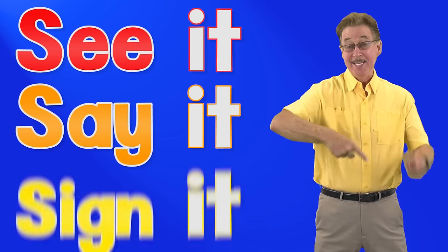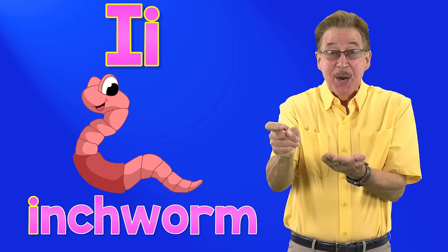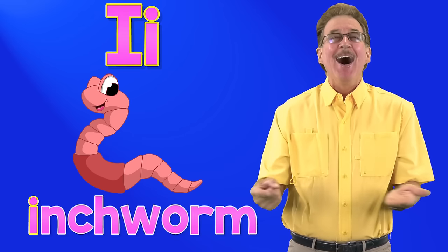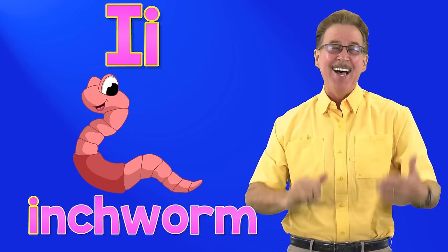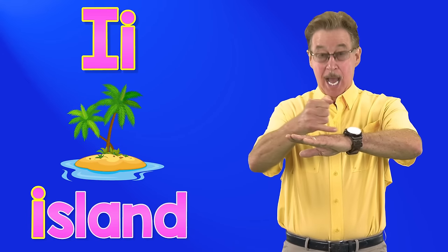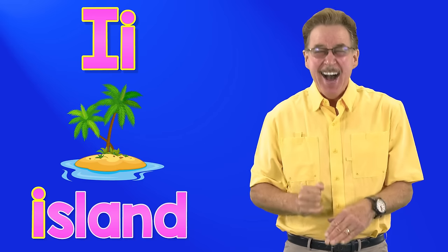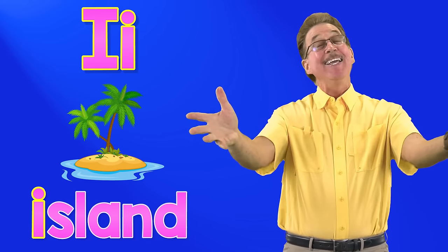See it, say it, sign it. Letter i in the alphabet. I says i, inchworm. Inchworm, inchworm. I says i, inchworm. It's fun to sing and sign.